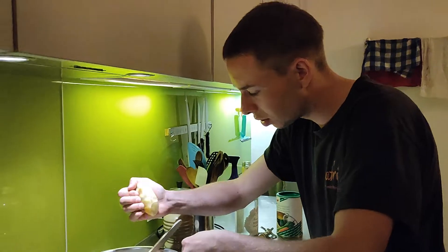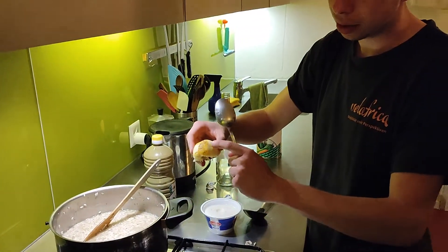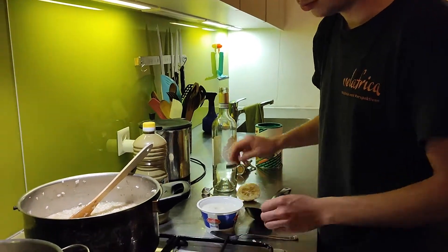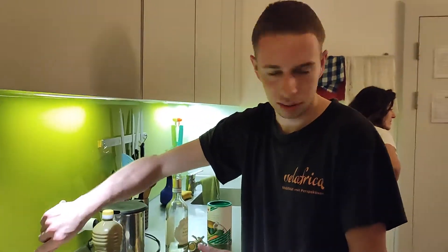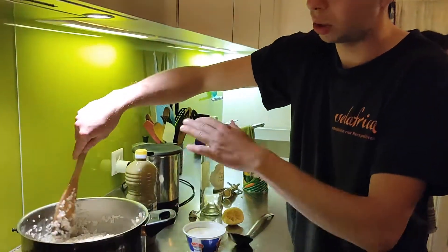They also added some — how do you say — the skin. Zest. Yeah, lemon zest. In the southern risotto there is just rice and saffron, and it's very yellow. But no vegetables.